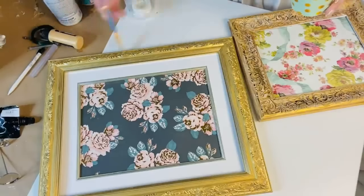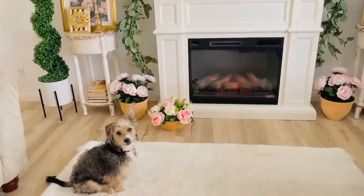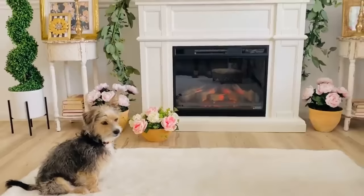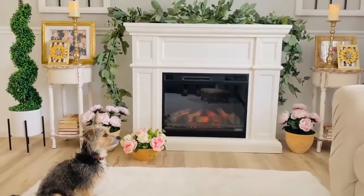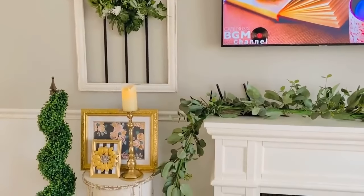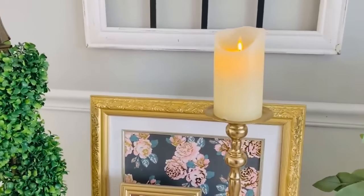I had another picture frame from Walmart — they have scrolly frames for only $4. I used a different vintage paper to make a similar but not totally matching piece. I applied Arteza gold paint (available on Amazon) along the frame to make it look richer and more high-end. Comment and let me know — should I keep the papers different or make them both the same?